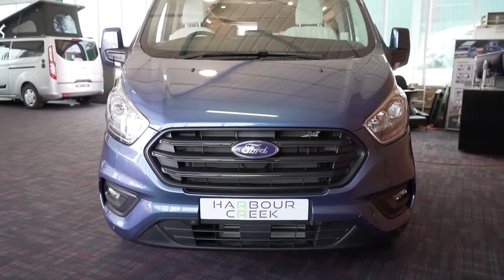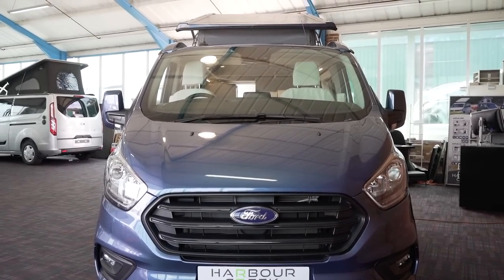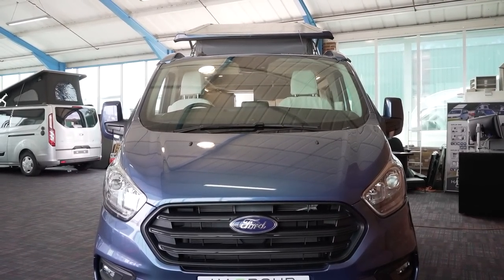Hi and welcome back to another Abust and Beyond vlog. We're looking at something very exciting today. You all at home have been really enjoying looking at the Ford Transit based camper vans, so today we've got another one for you. This one is by Westphalia and this is the Westphalia Kelsey.